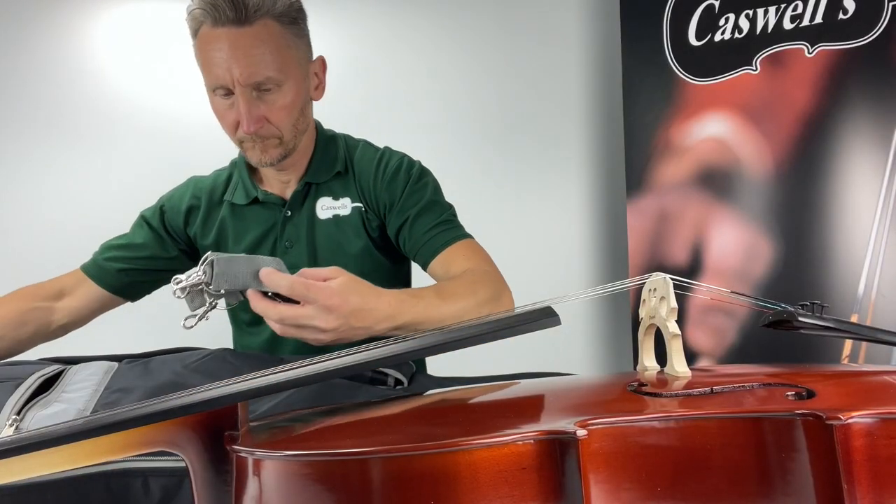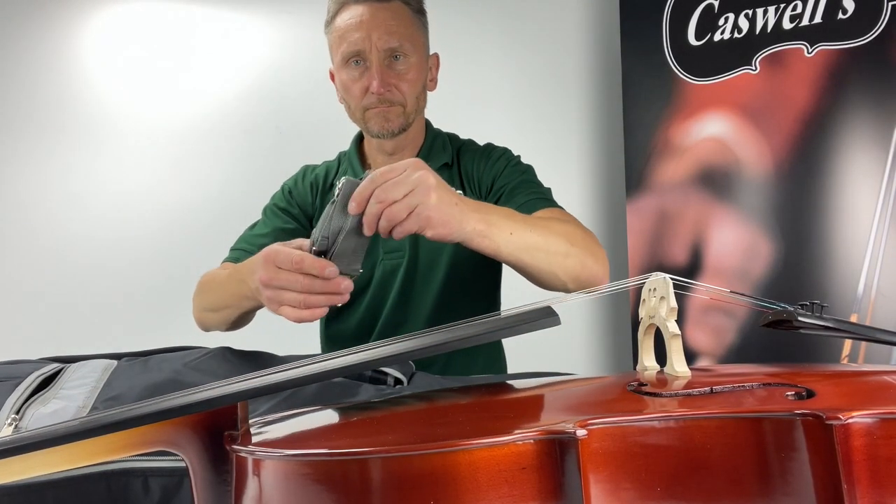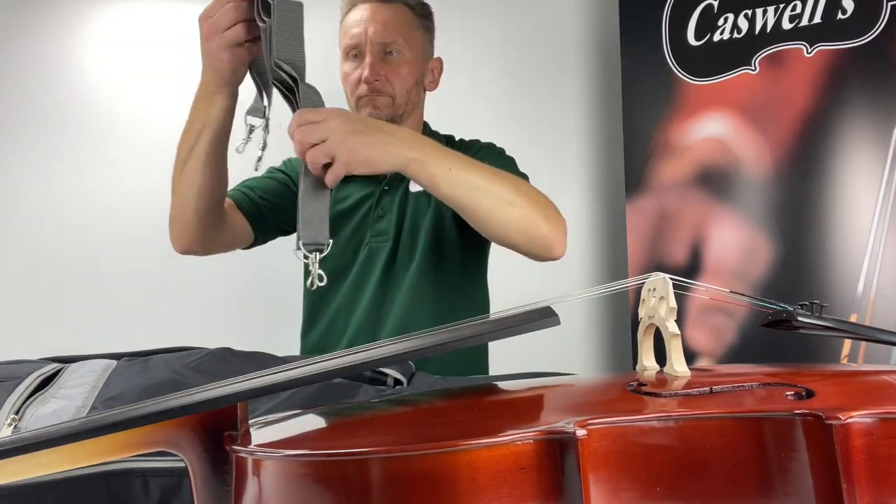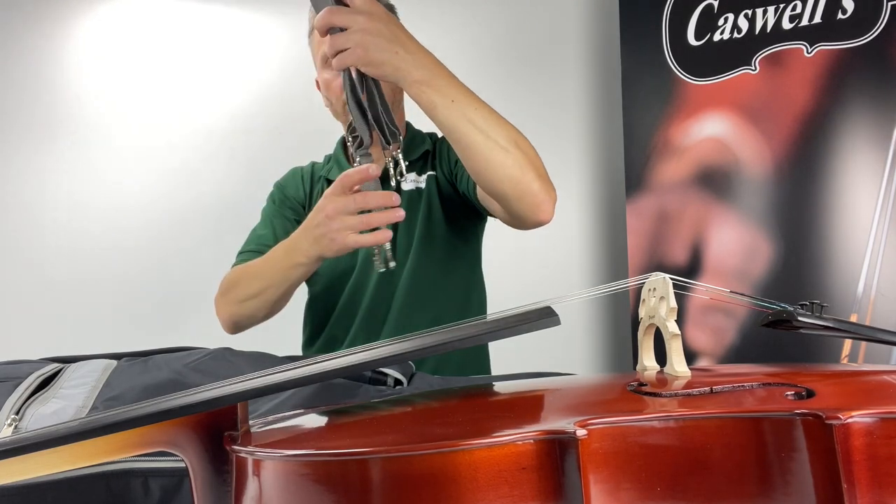It has an 11mm Primavera padded cover with pockets, backpack fittings and reflective safety styling. The Primavera 100 cello outfit is set up by Caswells.